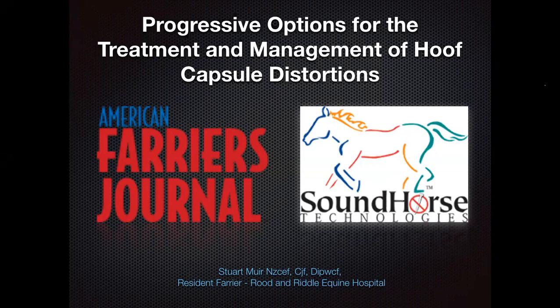Sponsoring the webinar is Sound Horse Technologies. After more than 20 years in hoof care, Sound Horse has pioneered glue-on shoes. Sound Horse glue-on shoes are designed by Hall of Fame farrier Rob Sigafoos, university patented, clinically tested, and competitively proven — the only glue-on horseshoe to combine a forged aluminum shoe with a urethane shock-absorbing rim pad and the strongest safety attachment system. A fast, reliable, proven way to shoe sore-footed horses or those with compromised hooves. Sound Horse is pleased to sponsor Stuart Muir's presentation.